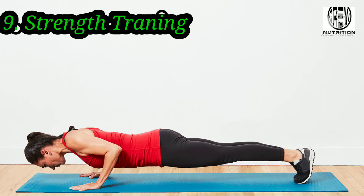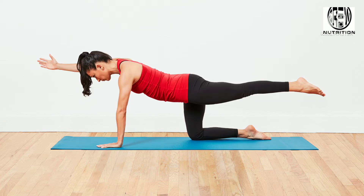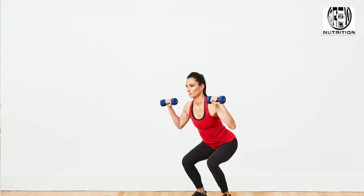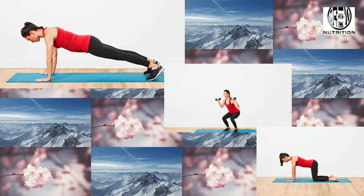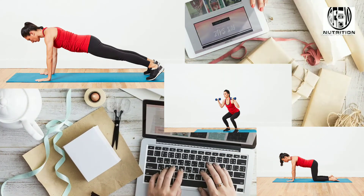Strength Training: If you have been lifting moderate heavy weights but are still looking to drop belly fat, it's time to pick up the intensity by lifting heavier weights and cutting down on rest time between reps. Lifting heavy is where you see more of the afterburn effect — your body continues to burn calories even after you leave the gym. If you are new to strength training, this 15-minute total body workout is a great place to start.